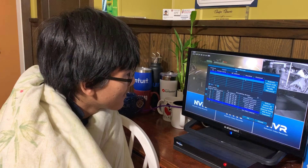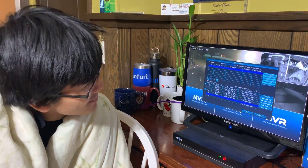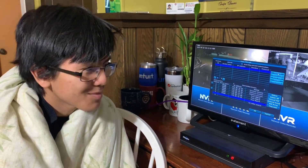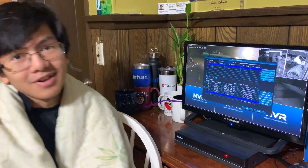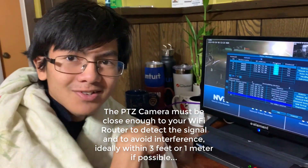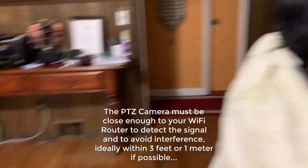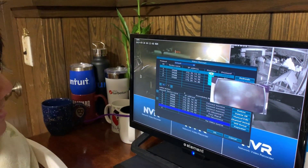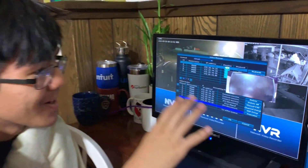I'm guessing that if we set the protocol to default and press refresh, we would have detected it. It's strange that it doesn't detect under the ONVIF protocol, because when it loads it does say ONVIF on top. By the way, the camera is actually downstairs with the router, that's why it's being set up — it's not physically here.